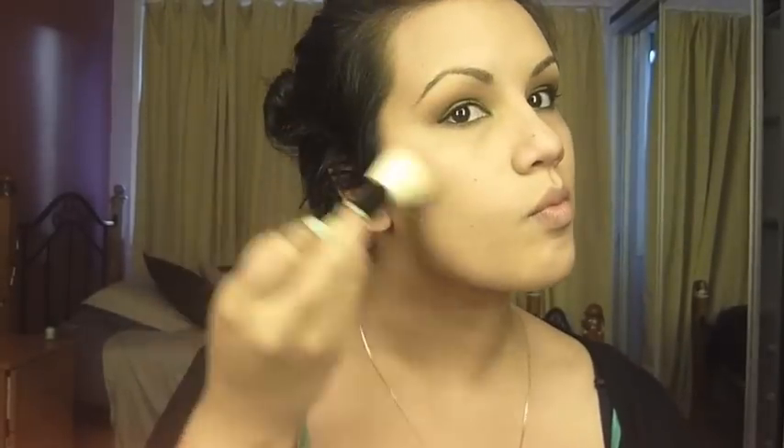I'm using a lighter coloured bronzer than I would normally use, just because I want a really natural glow. I'm going to use that to frame the face — just hit the areas that you would normally: sides of the face, forehead, and jawline.